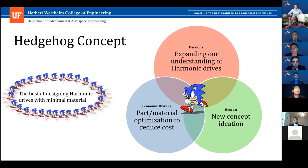Our motivation for sticking to the baseline design provided was our passion to understand harmonic drives and their complexity. Choosing a system that was no longer on orthogonal axes of motion presented several design challenges. However, our team's biggest strength was new concept ideation, which complemented our economic engine to optimize material use and reduce cost. Our hedgehog concept ended up being best at designing our harmonic drives with minimal material possible.